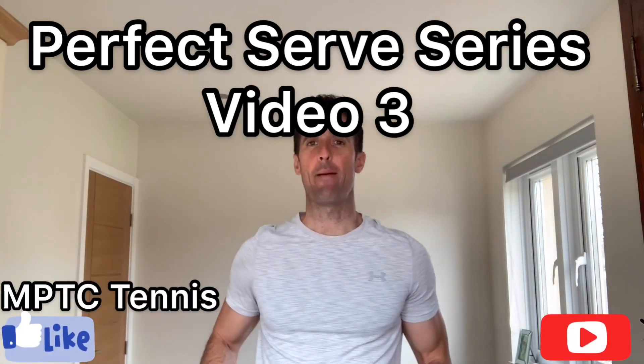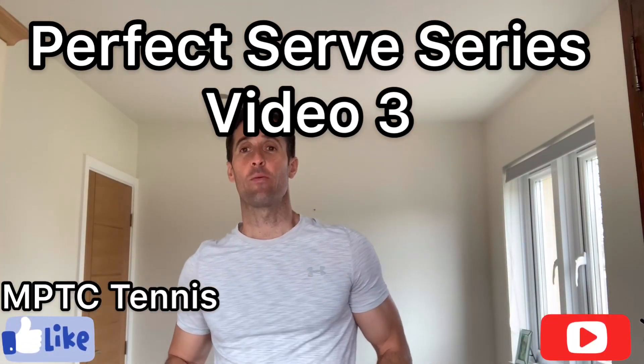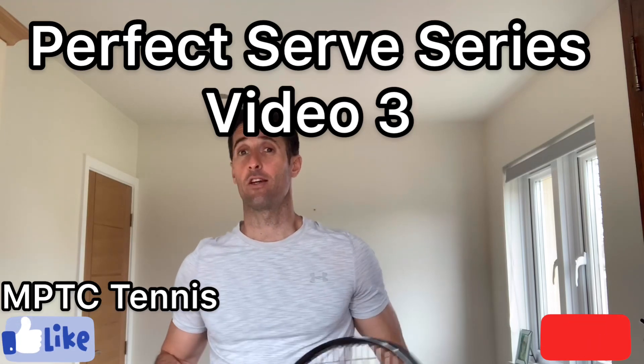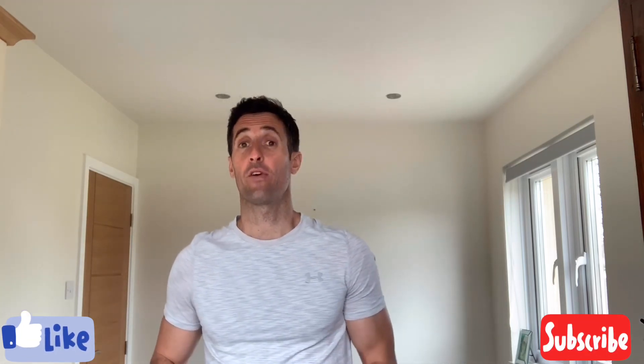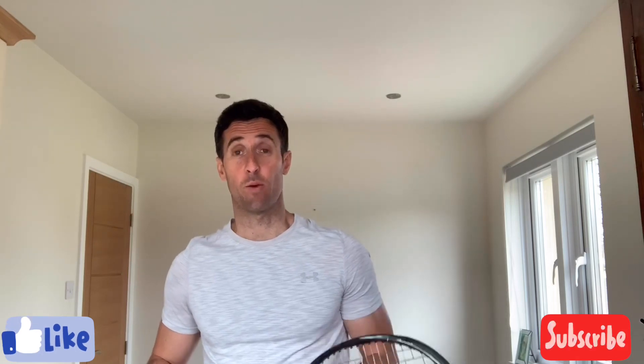Hello, this is Matt Parry from MPTC Tennis and we're here with the Perfect Serve Series Video 3. Before we start, just a couple of questions to answer from the responses we've had from the first couple of videos. Great response — love that people are sending me messages.